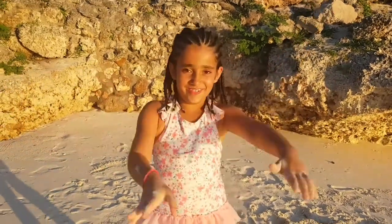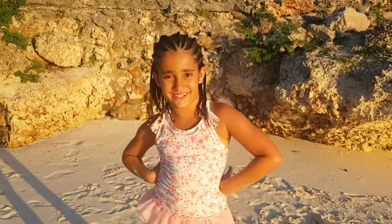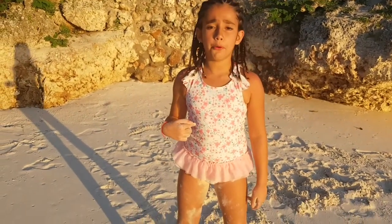Hi guys, welcome back to my channel. So today I'm going to be doing another video of capoeira coach.